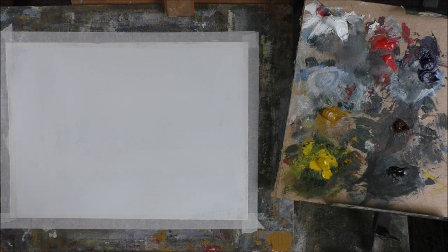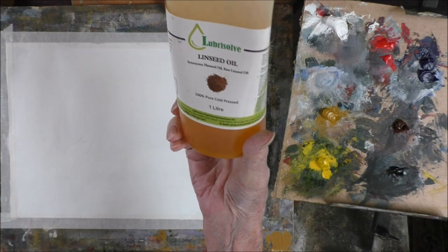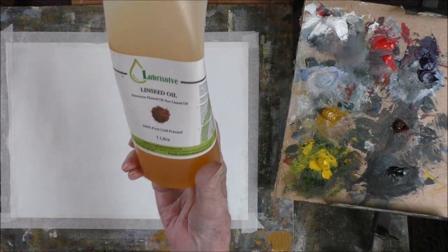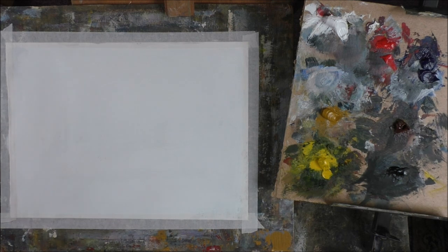I bought this litre bottle of linseed oil several years ago. Flaxseed oil, raw linseed oil, 100% pure cold pressed — good stuff. It doesn't discolour, it's almost colourless.